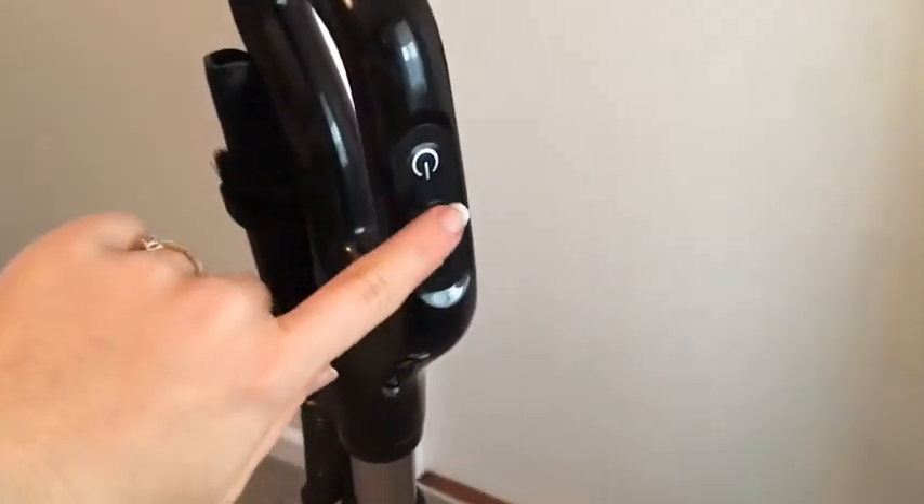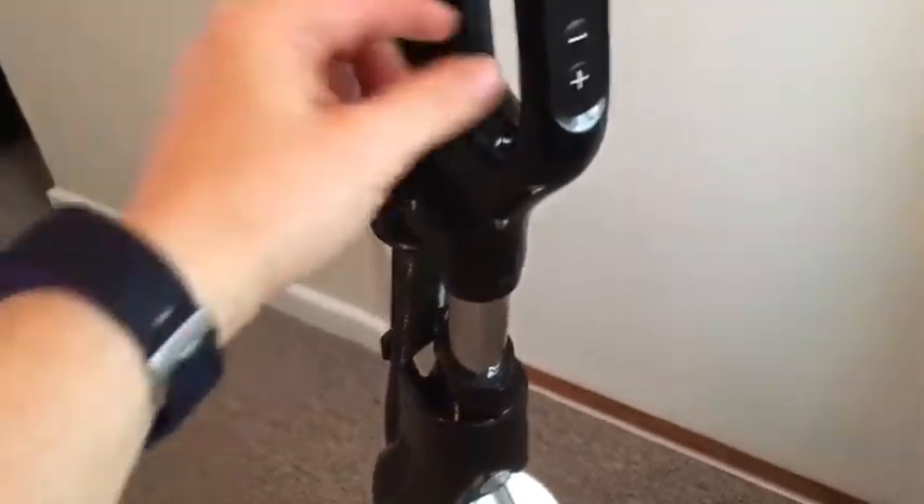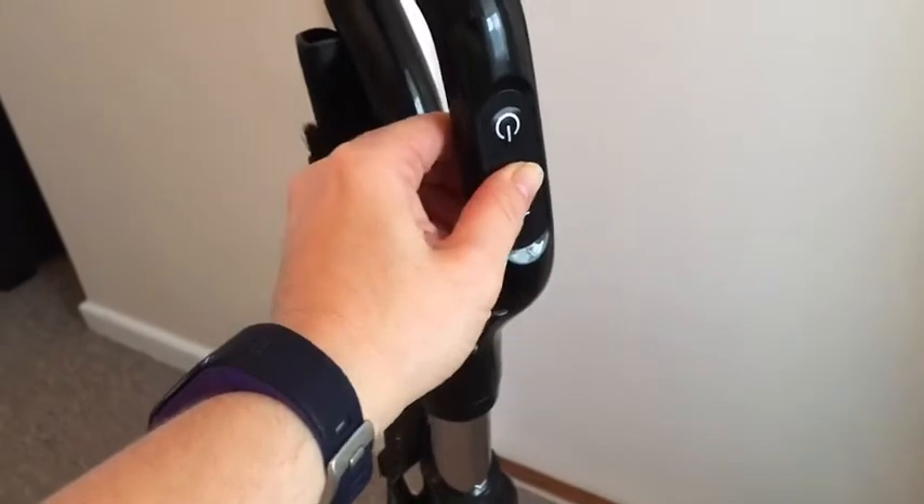Once you've finished, just pop it back upright, and then you can use either button to power it off. Using these controls on the handle, or the control on the main body, you can actually adjust the suction.